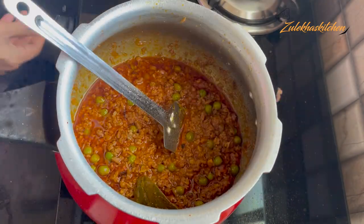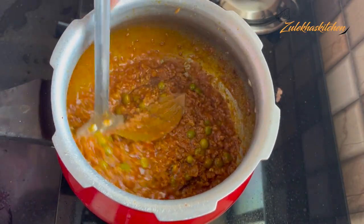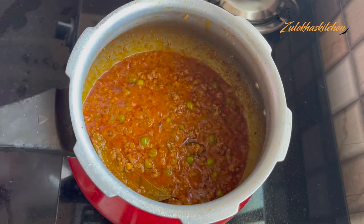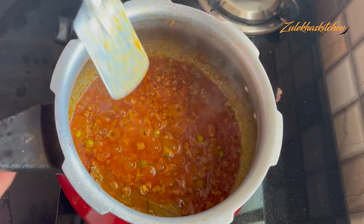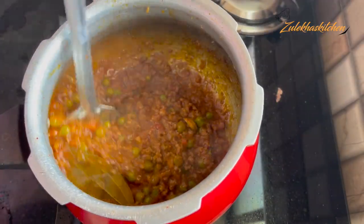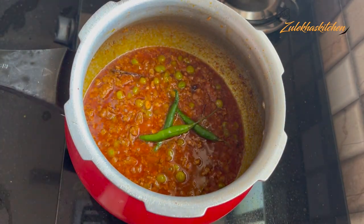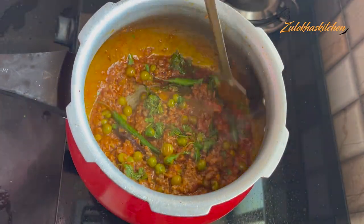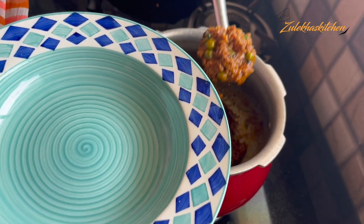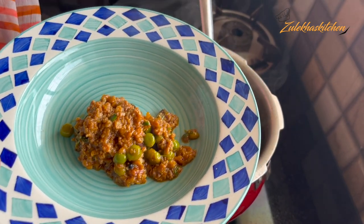Once it's done with the heat, open the lid and adjust. I am going to make a little bit of gravy. But if you want it dry, put water in the first half and when it gets fast, slow it down to dry — about 5 to 6 minutes until the oil separates. You can also make this in a pot; just pour it in slowly. Cook until the mutton is done.